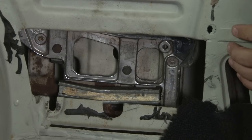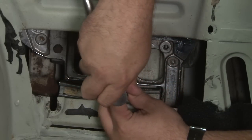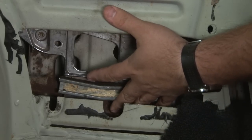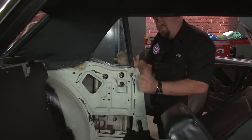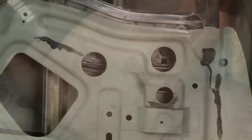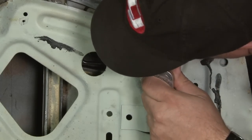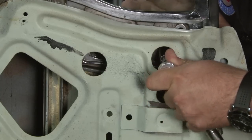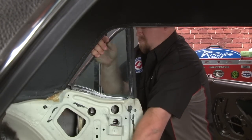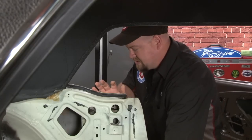To remove the glass, we're going to start by removing the two window stops — one located here and one right here. Now you want to slide the glass up and remove the track. We'll start with the lower bolt, then the uppers through these two holes. The window has to be all the way up in the frame or you won't be able to see the bolts. Now you want to maneuver the window forward and you can flip it up and out. The track comes out the same way.